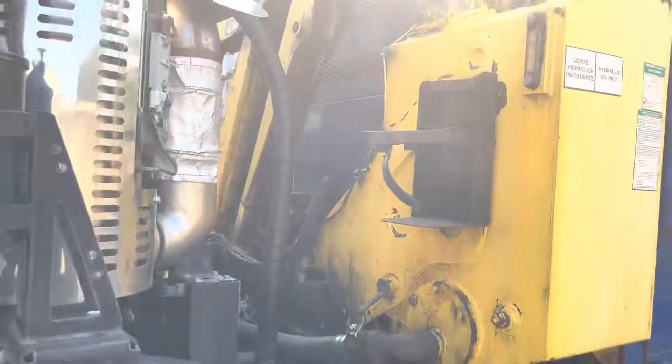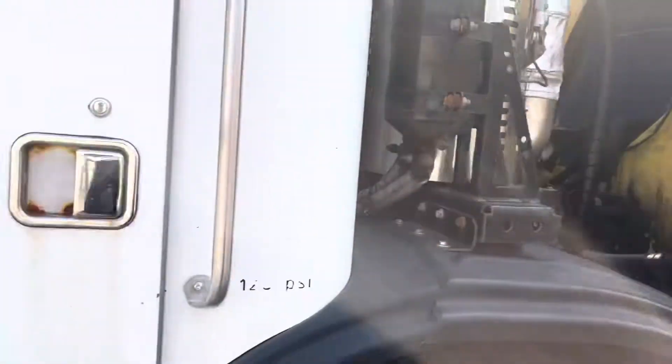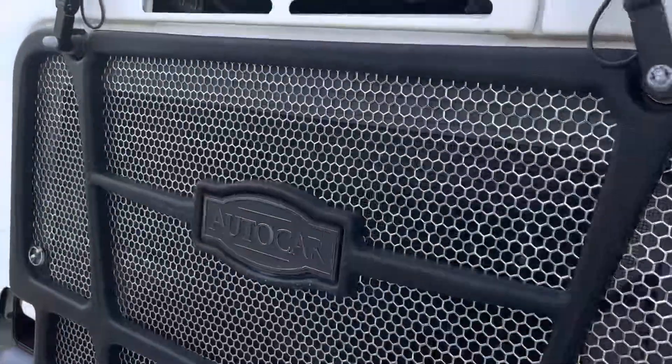I don't know if this arm works. They're all Python, I think. These are all 380 horsepower.